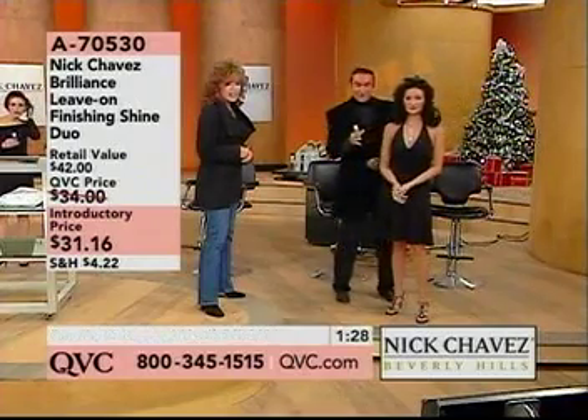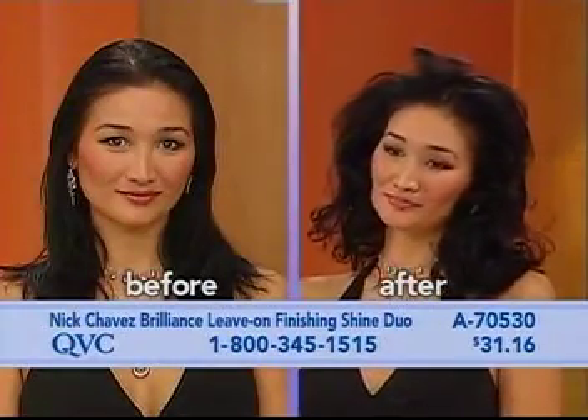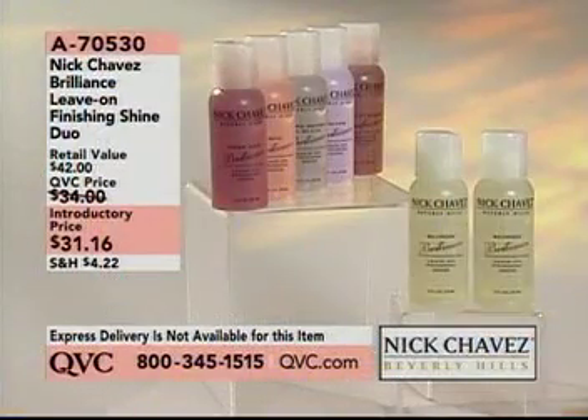Look how gorgeous Iko's hair is. And again, when you're 15, it's the same thing with skin care — when you're 15, you cleanse, you moisturize, you're out. Okay, we'll go through it real quick. Gray hair is...